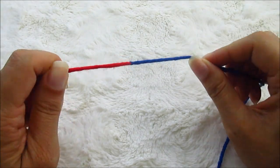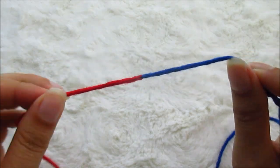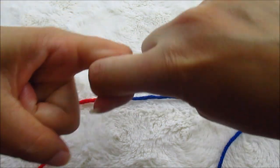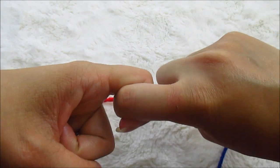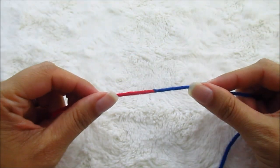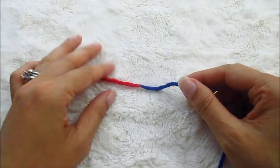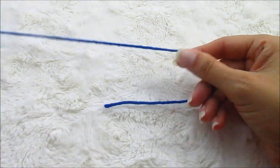Hi, Ashley here with Heart Hick Home and today we are learning how to do a Russian join for crocheting and knitting. A Russian join is when you literally take two different pieces of yarn and hook them together so that they do not come undone. It's a very useful technique when you're changing different skeins of yarn — not necessarily different colors, but different skeins if you're joining a new skein for a blanket that you're making.